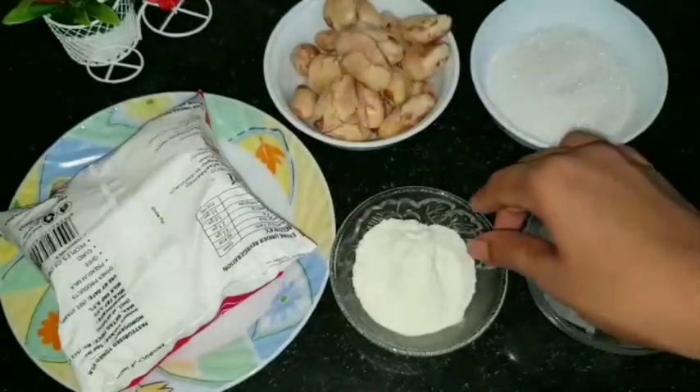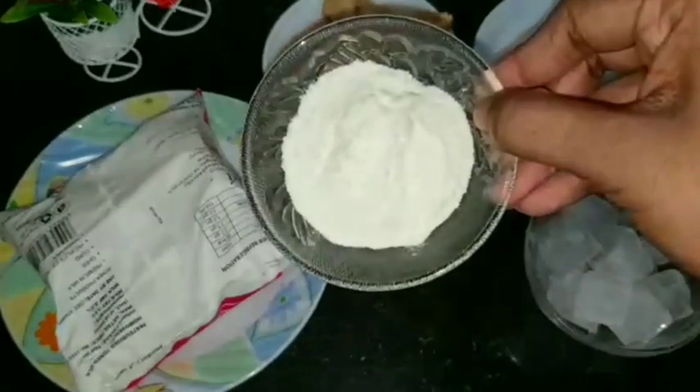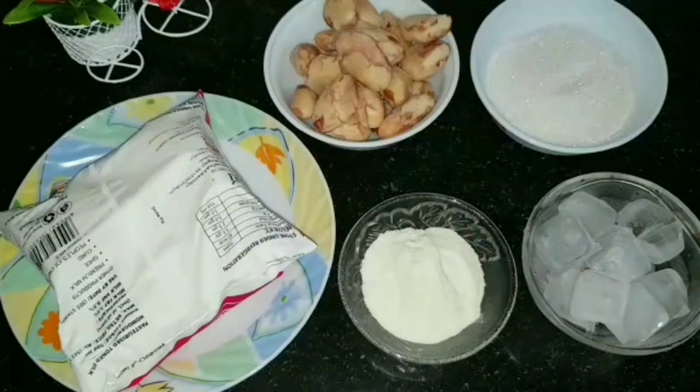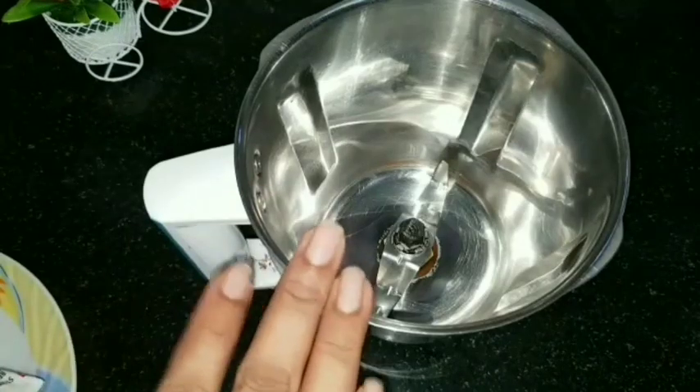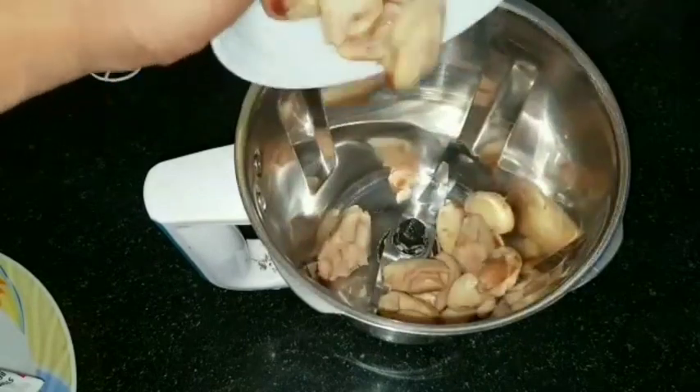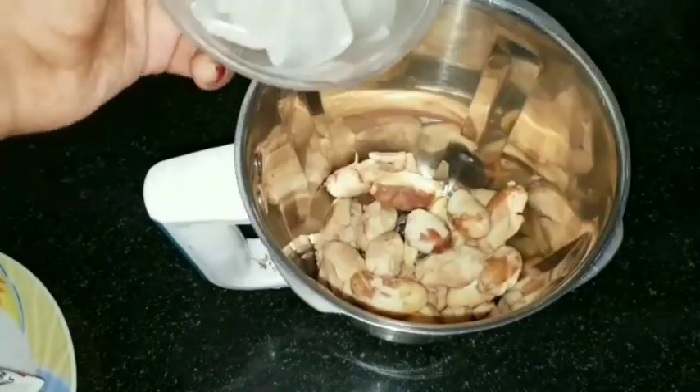I will add 2 tbsp of palm pudding to make the shake. I will mix the ice cubes in a jar.